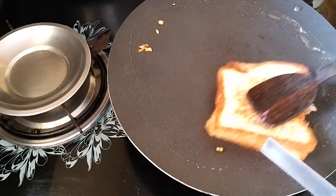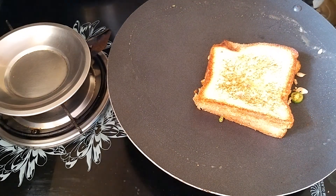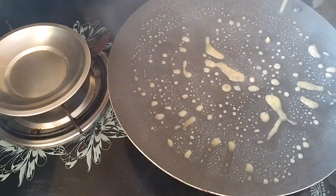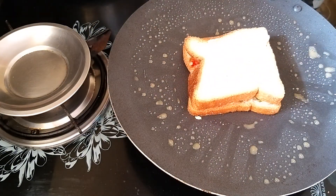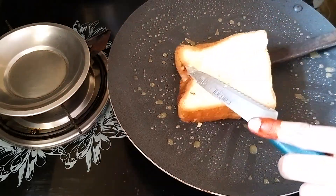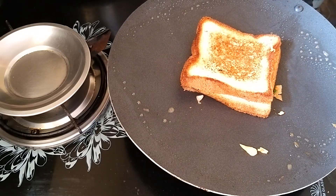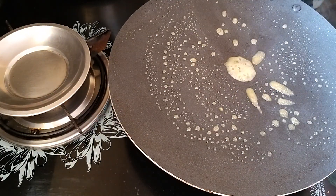If you like and share the video, please like and share for your friends and family. For 4 breads, put a little bit of butter and fry. It is very good if you taste it, try it.